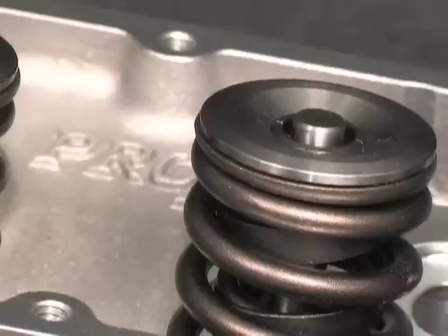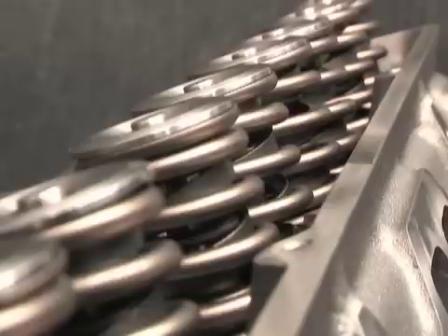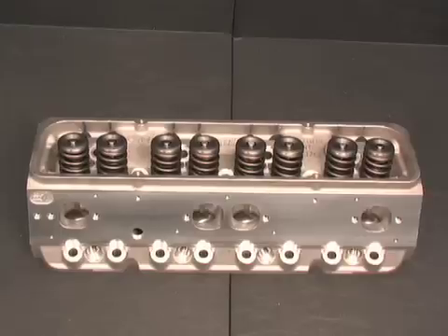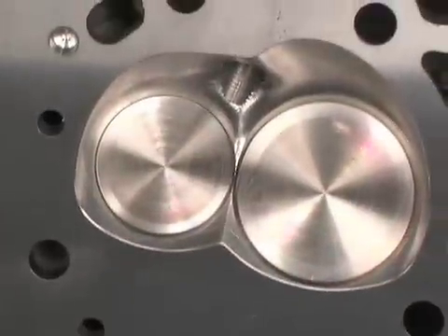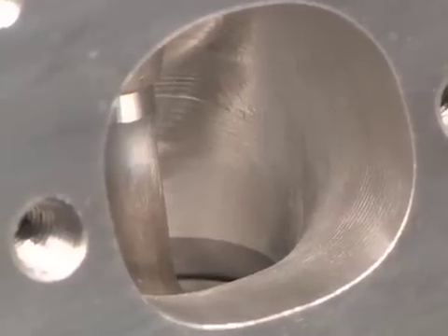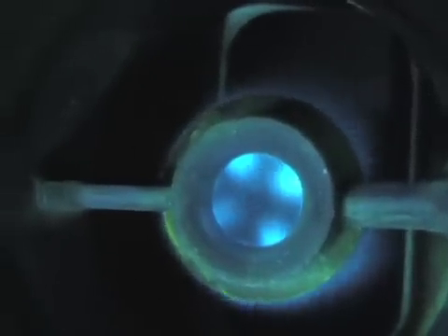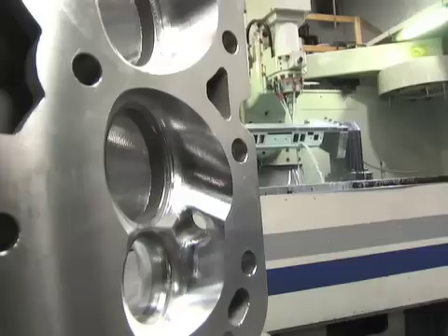Dart offers two types of Small Block Heads: the Iron Eagle and the Aluminum Pro 1. The technology is shared from the Iron to the Aluminum Heads, though the Pro 1 weighs less and comes CNC bowl blended. Intake port sizing ranges from 200 to 230 cc's. From technology to initial and final machining, we're going to show you what it takes to make Dart's race-inspired heads.